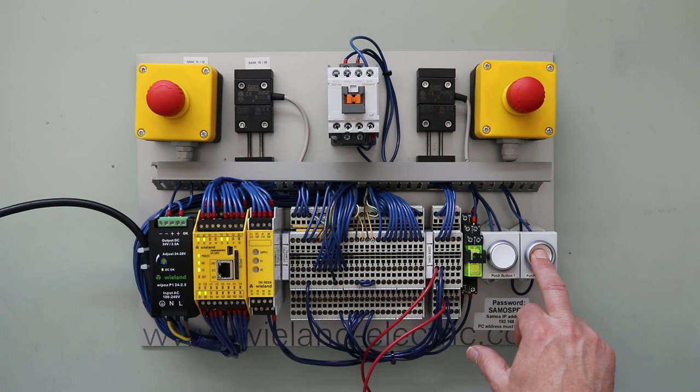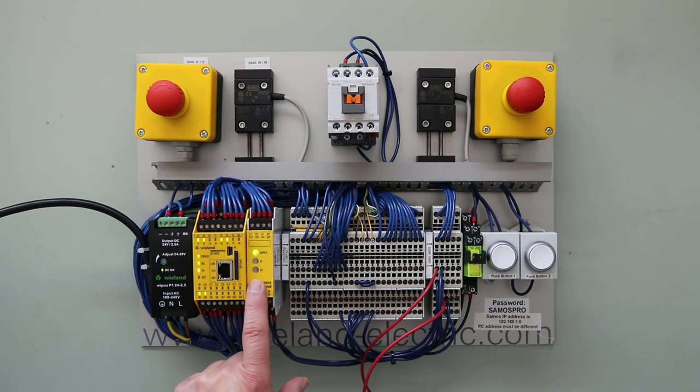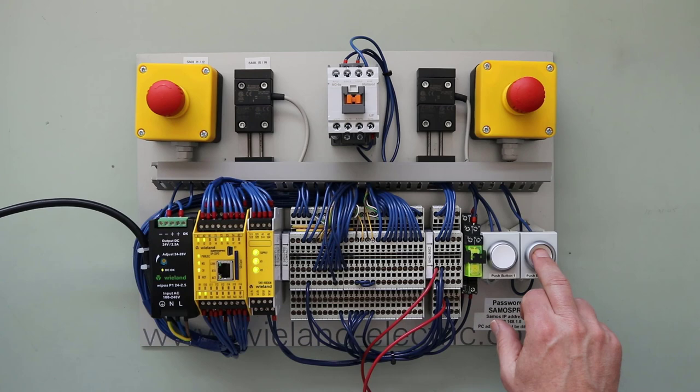That relay is flashing five times, which tells us there's a problem with the reset circuit. To correct it, the relay needs to see a normal sequence of operation, so now I'm going to release the reset button. The relay is indicating it's happy now — it's seeing a normal sequence with the reset button released and operating correctly. We depress it and let go again, and we're back in a safe condition.